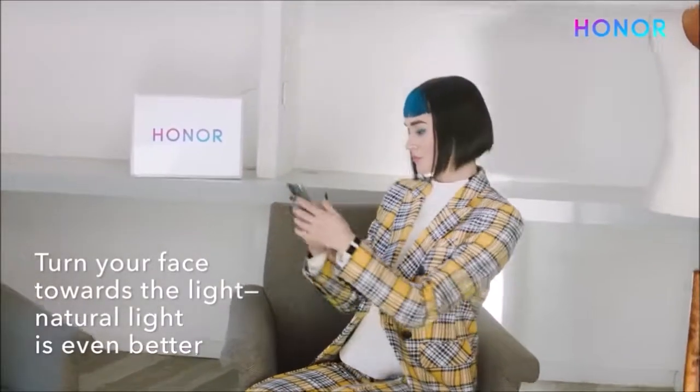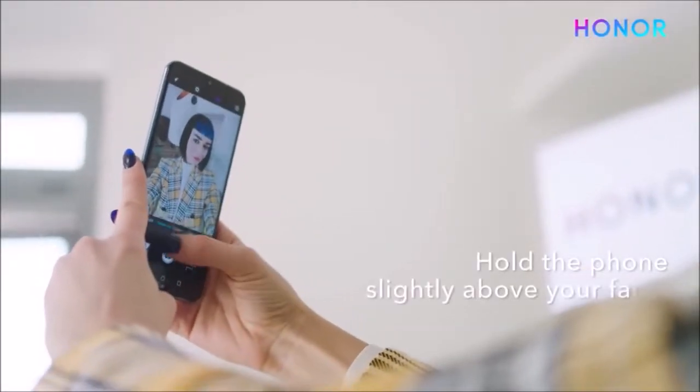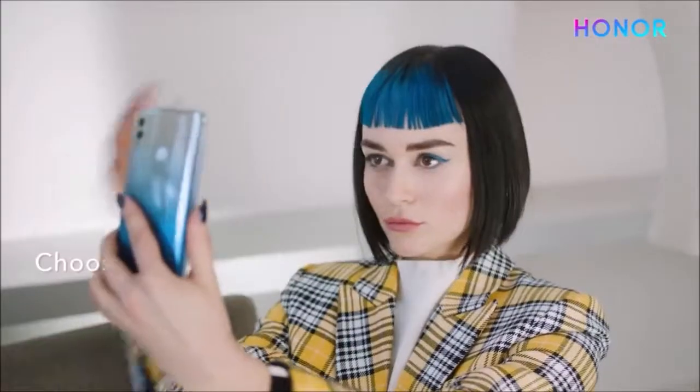At night, most photos are garbage. Luckily the 10 Lite also comes with a night mode, which enables longer exposure. The end result is a photo with much more detail, contrast, and no apparent noise.